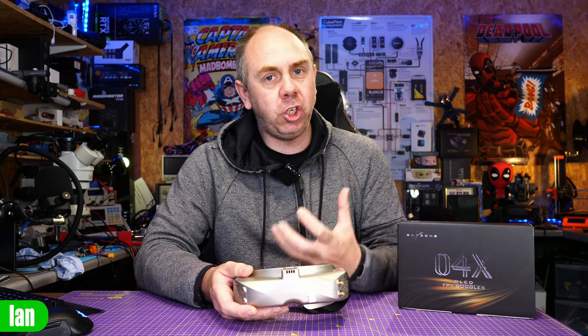Today I want to talk about the Skyzone O4Xs. A couple of days ago I put out a video explaining some of the issues I felt I was seeing on these goggles — in the live feed with the OSD and image jittering, and the jittering I was seeing when slowing down the DVR footage. In that video I said I felt this was a fault with these goggles and I would be looking to get them repaired or replaced. Today I need to give a couple of apologies as well as try and explain what this is all about.